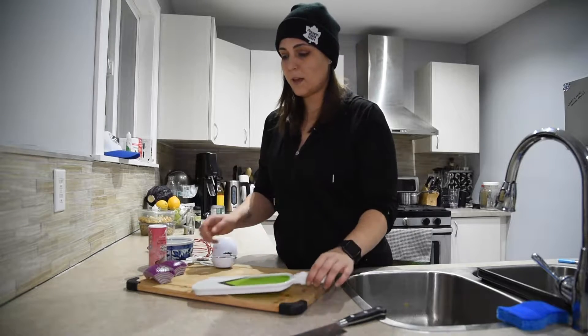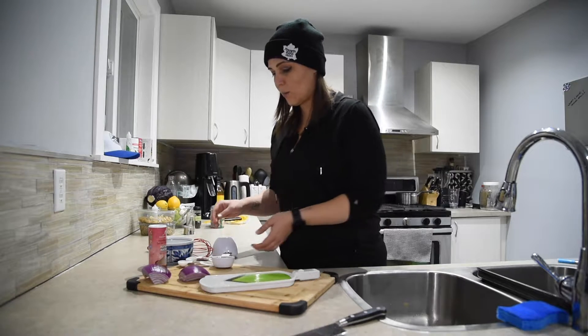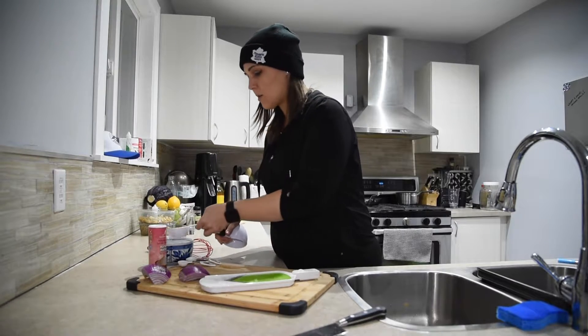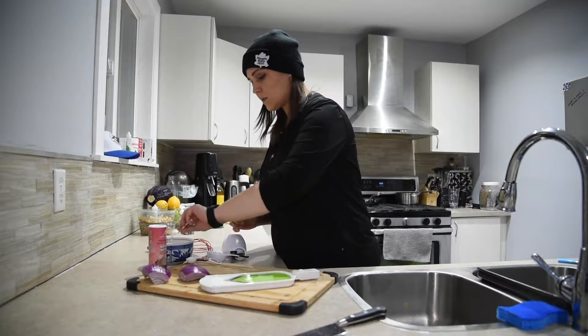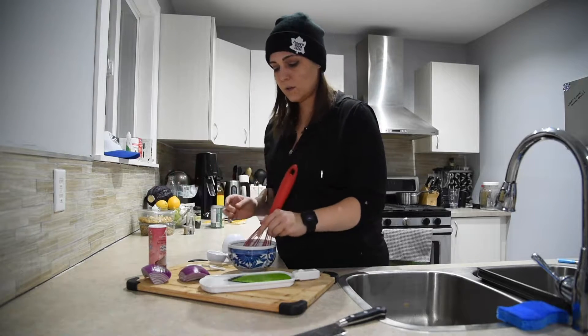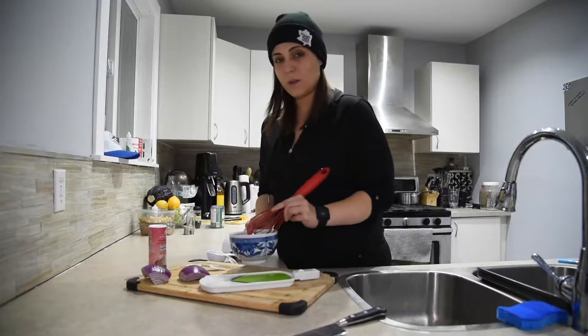We're going to be making some quick pickled onions for our tacos — super simple recipe. You want to start with your base: a quarter cup of apple cider vinegar, about a teaspoon of salt, and just under half a tablespoon of sugar. Just take a whisk, whisk it up, let it dissolve, and then set it aside.